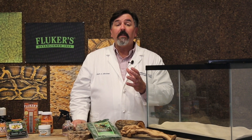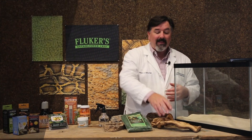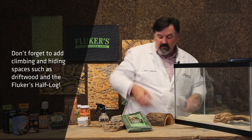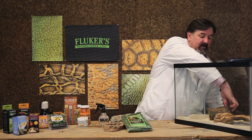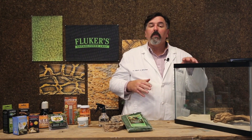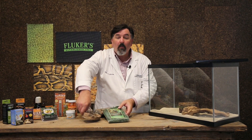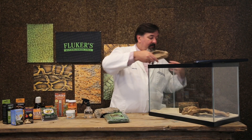Next, we want to add accessories to the habitat that make the leopard gecko feel at home. We can add things like driftwood. We can also add hiding spaces such as the Fluker Farms Half Log. I tend to like to put these on the cooler side of the enclosure so that the animals don't have to seek shelter where it's really quite warm. This is also a good time to put in our water bowl — the Fluker Farms Corner Water Bowl works really well for this.